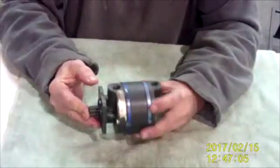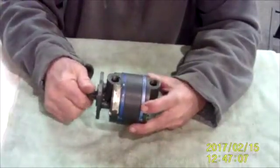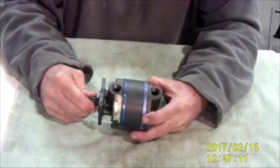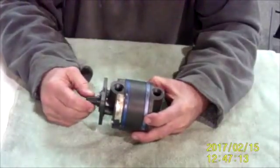The vanes wear as they spin around in here, and eventually they will hit a spot where one of the vanes will grab, and then your vacuum pump quits working because you've broken the shaft in the vacuum pump.